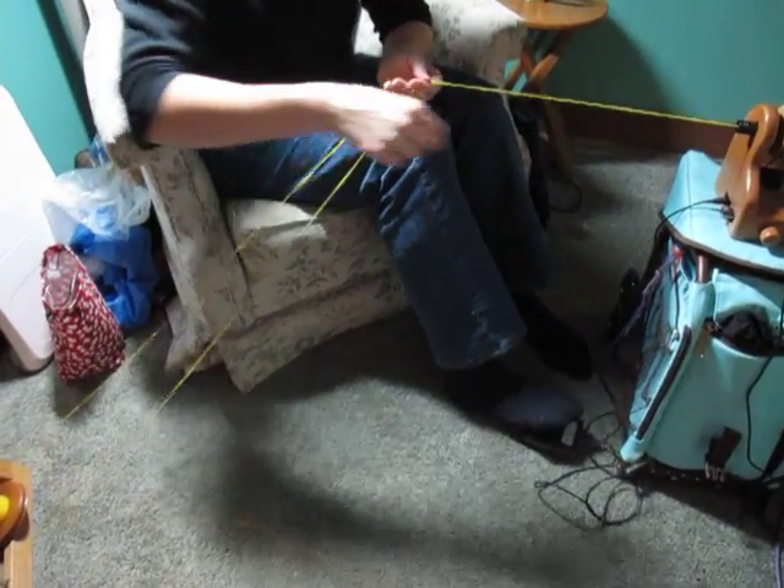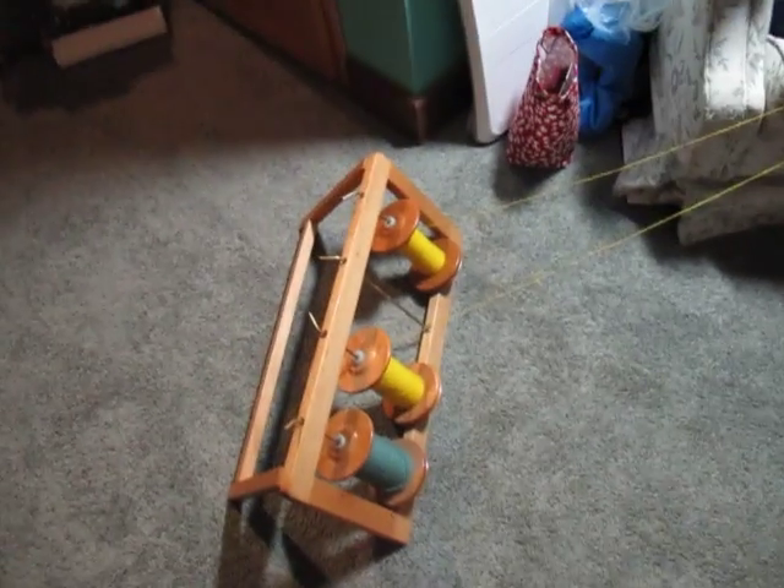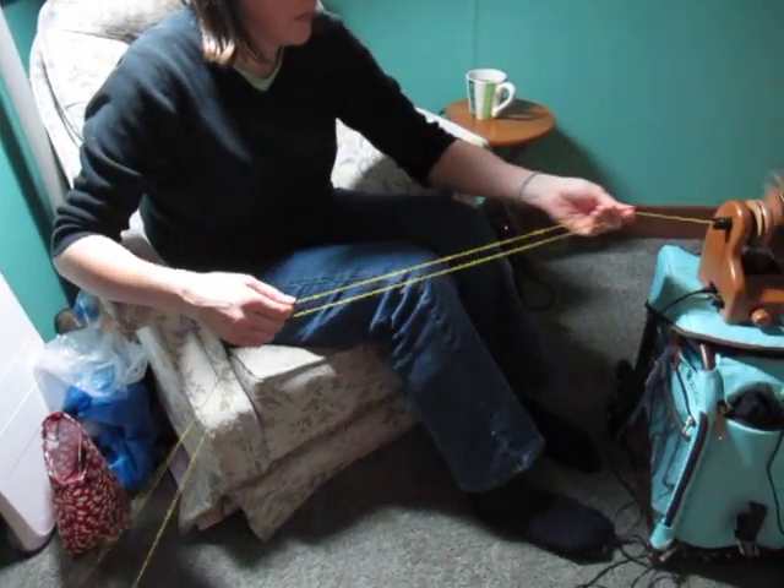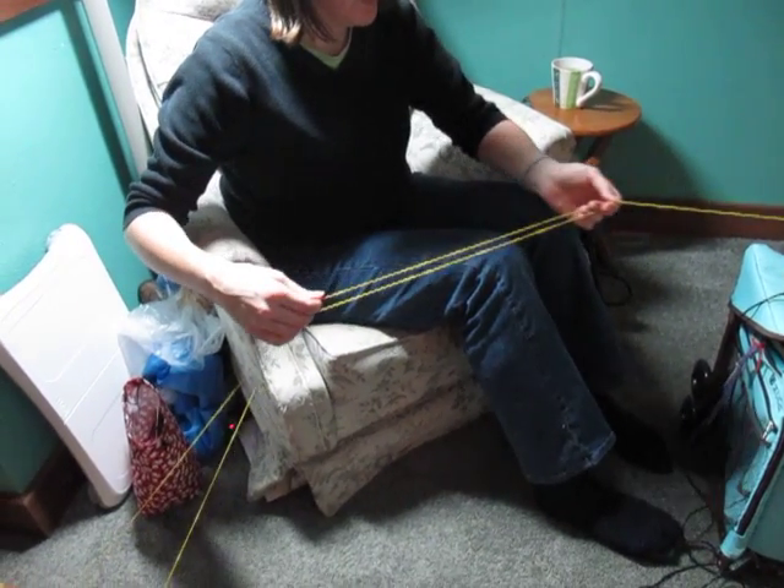Let me do this slower for you. I'm usually doing my plying that faster. Now I'll slow it down. This is at a much more sedate pace.